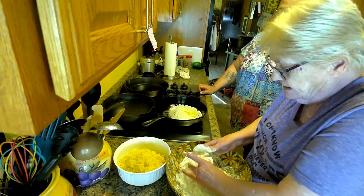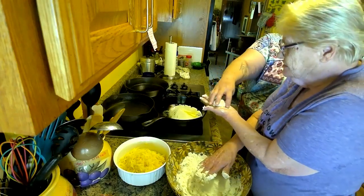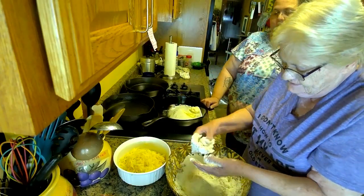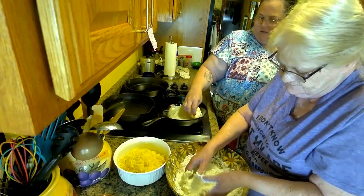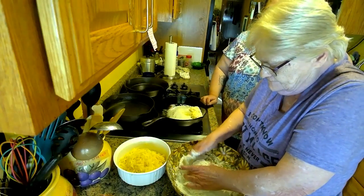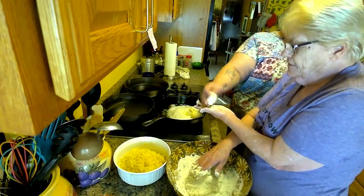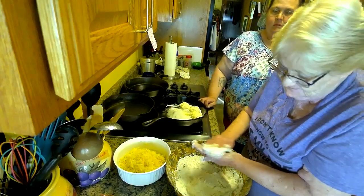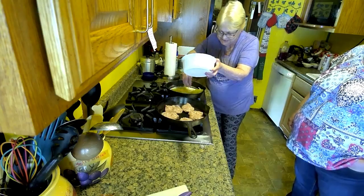These are going to be really tender because I'm not getting them as firm — that's what makes the more tender biscuits. The more you knead them, the stiffer they get. They're not going to be pretty because I'm not aiming for beauty, I'm aiming for sustenance. And then you just put them in the pan.